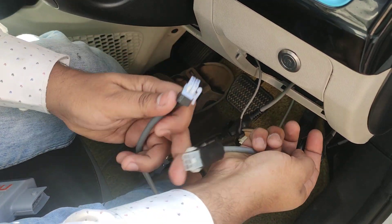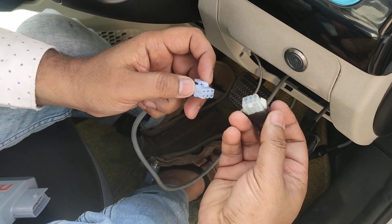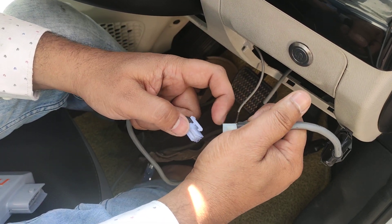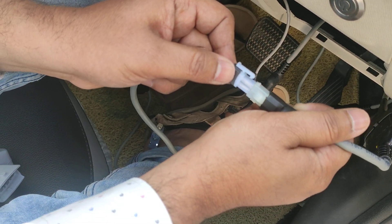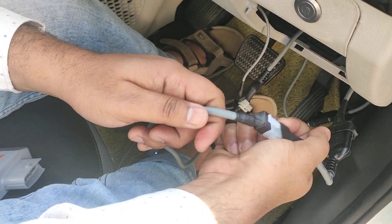Then grab the other end — the pedal cable. This is also a polarized connector so you cannot put it in the wrong way. Notice the notch on the bypass cable — this notch should go to the clip side of this cable. Press them together and you will see that both of them get connected.